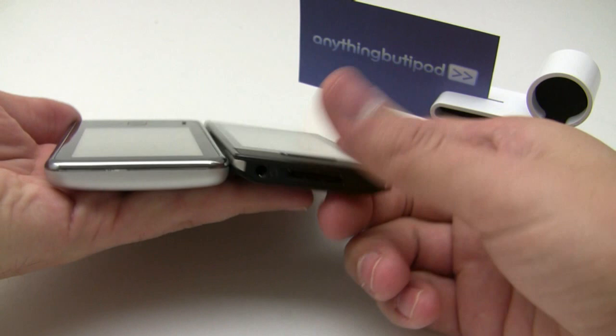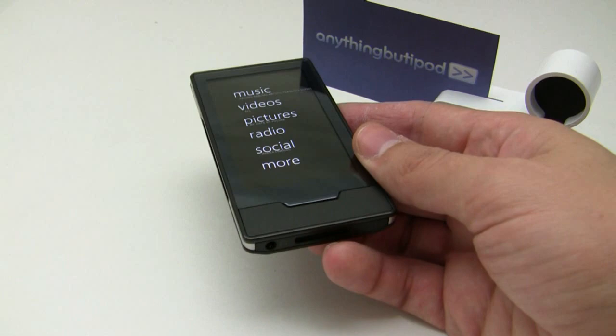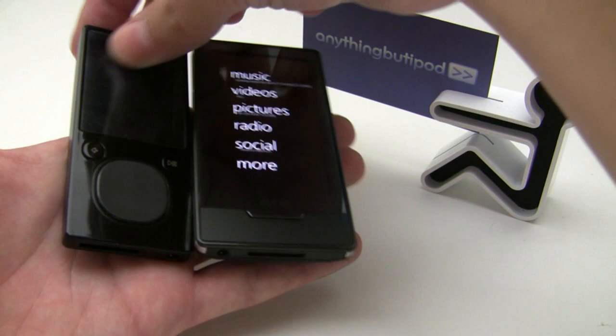Here's the new Creative Zen X-Fi 2 — just got this in the mail. It's a lower-end device, about seventy dollars less in some capacities, so it's kind of in a different league. Just to give you the size comparison there. And here's the old-school Zune flash player.